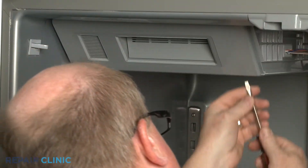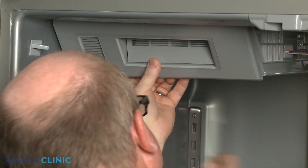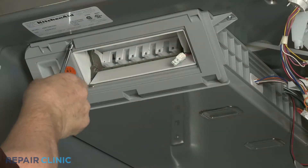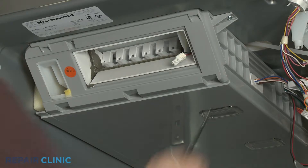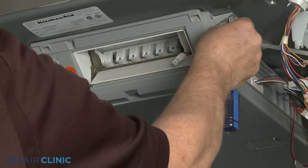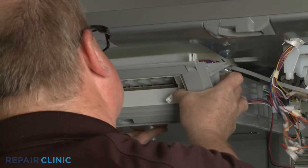Use a putty knife or a flathead screwdriver to depress the tabs to release the icebox's front cover, then disconnect the wire connector. Now unthread the two mounting screws securing the icebox. Pull the icebox forward and down to fully release.